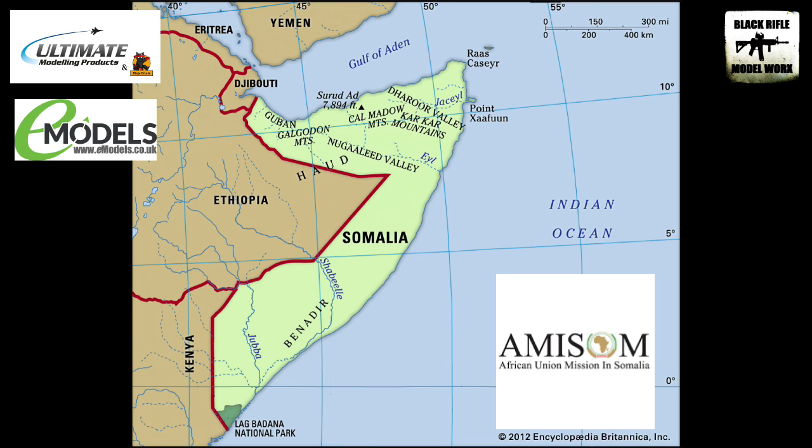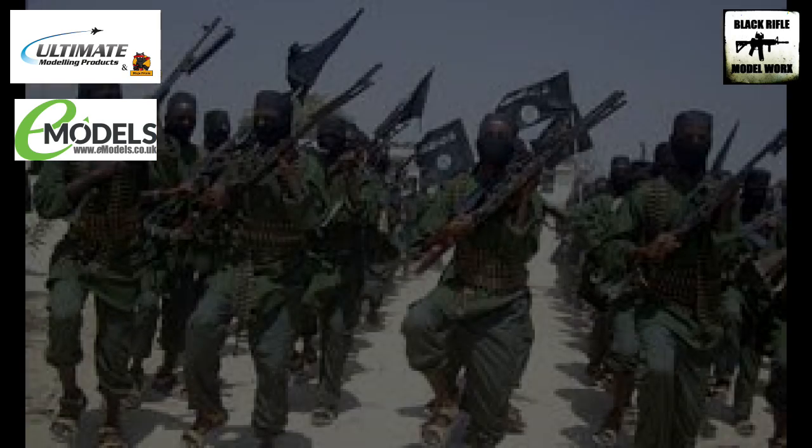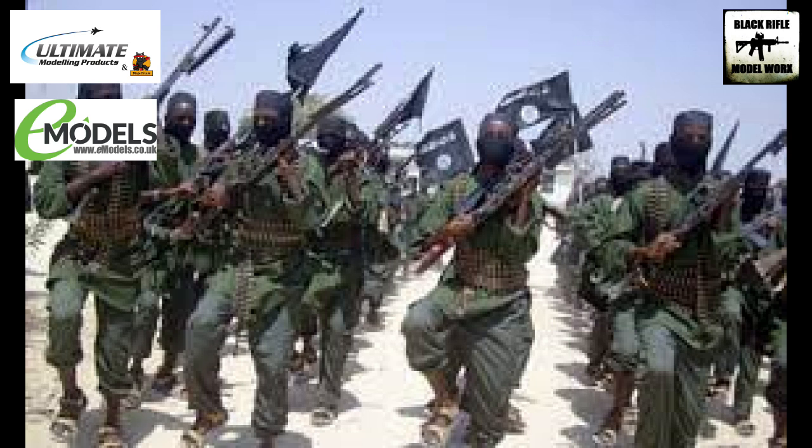The reason those T-55s are there is Somalia is a place that's been plagued by civil war, tribal conflict, terrorism, etc. Currently the African Union are in support of the Somali government to combat a terrorist group known as Al-Shabaab. They're affiliated to Al-Qaeda, so the African Union is there to provide military support to the Somalian government to try and deal with this particular terrorist organization.